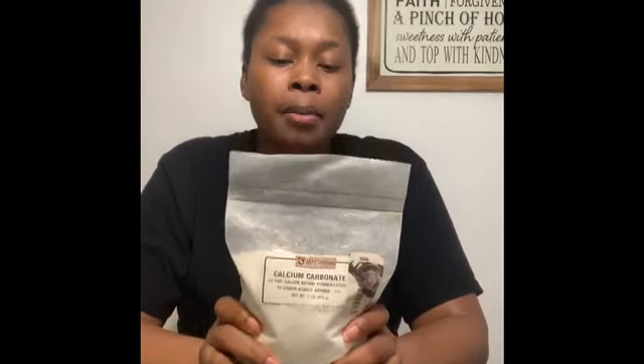Calcium carbonate — I've only had to use this once. This is what you use to lower your acidity levels in your juice before you start making wine.